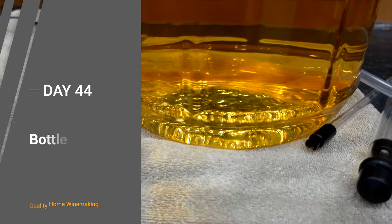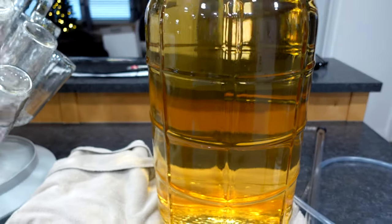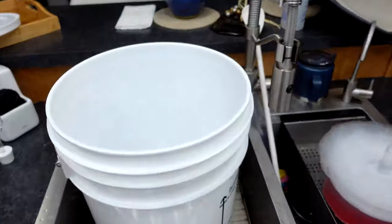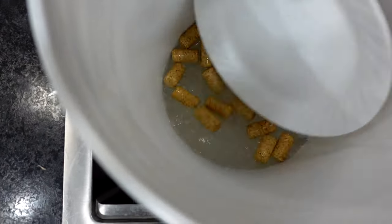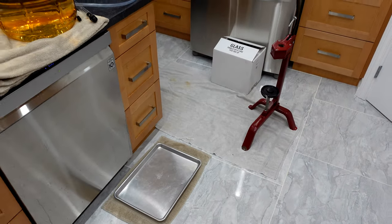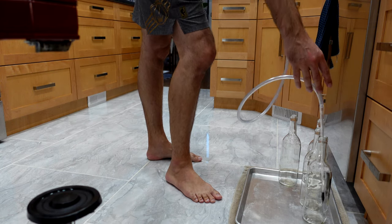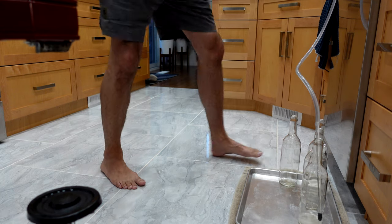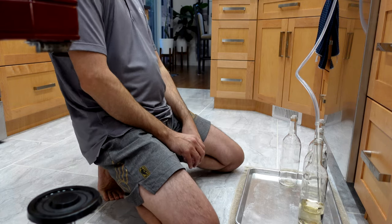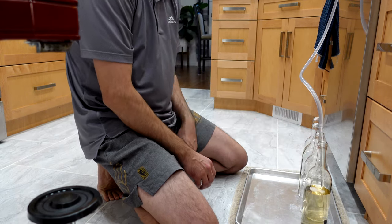Day number 44: after letting the carboy sit for another two days, I'm just impressed with how clear the wine looks. It's so good when it's ready to bottle. Bottling solo, the key is to lay everything out and have a proper workstation — corks nearby, bottles clean, everything within arm's reach. Once it's all set up like that it's actually quite relaxing.